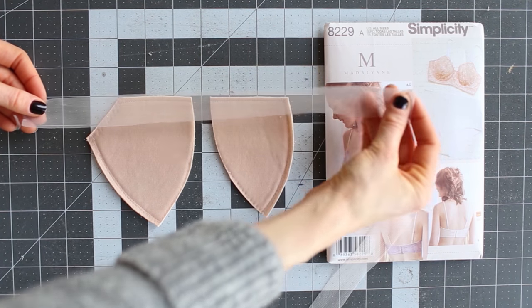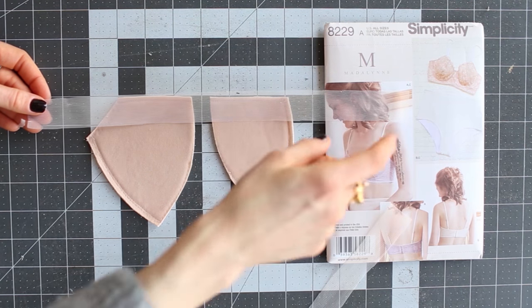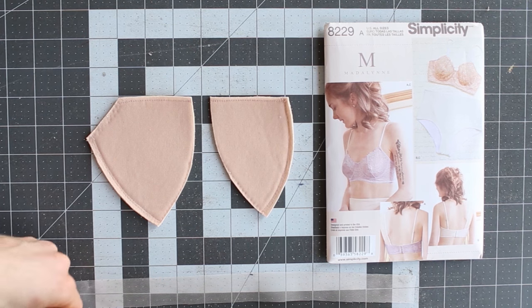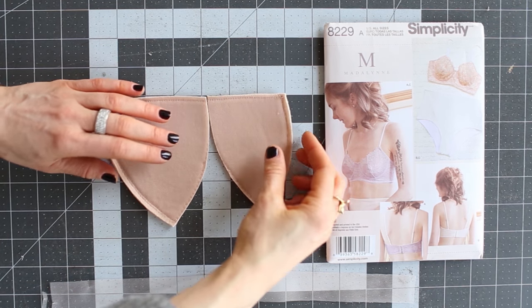I cut my strips to one inch and cut them longer — it's always easier to cut longer and then trim after. The first step is to sew the foam cups together.